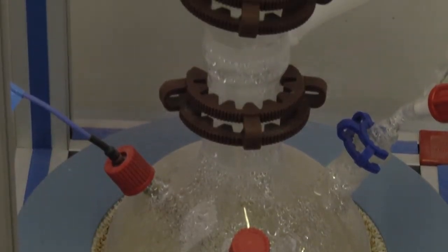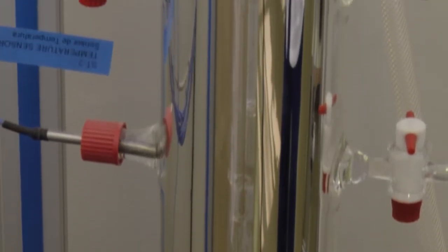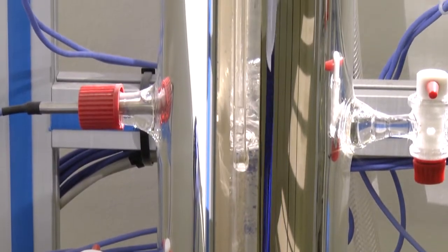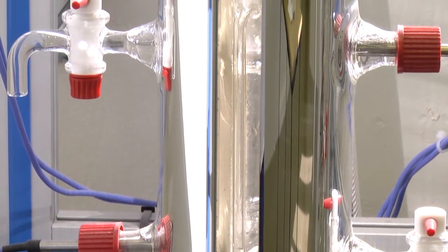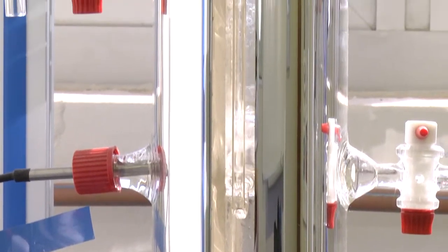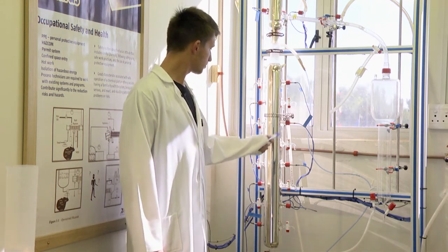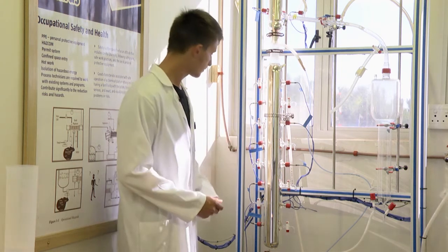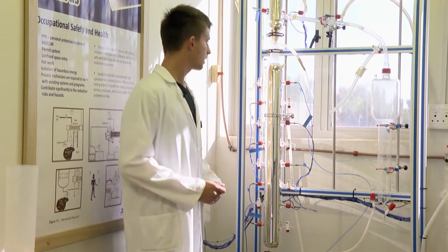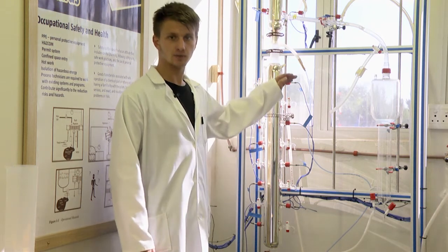The purpose of distillation is to purify compounds by separating them from non-volatile or less volatile material, and to separate a mixture of two miscible liquids with different boiling points. To measure temperatures in the column, we have various thermocouples at each point. The thermocouple relays temperature to the controller, and we can see how temperature fluctuates going up the column.